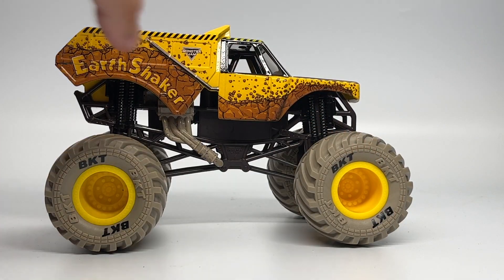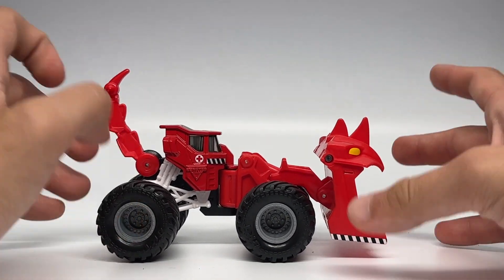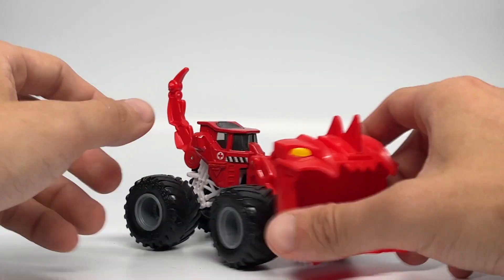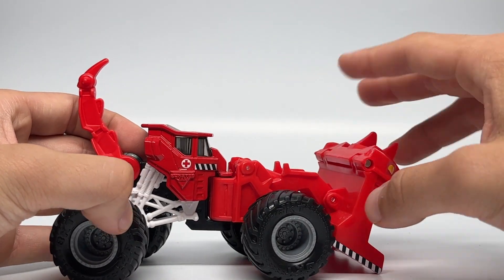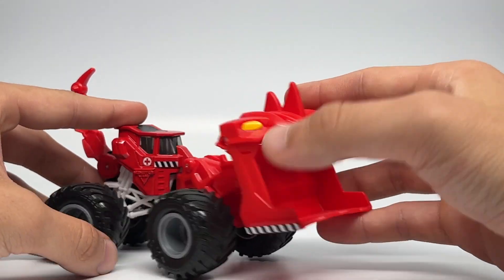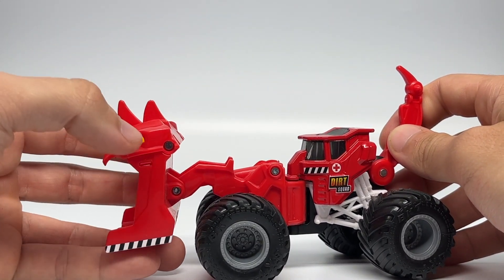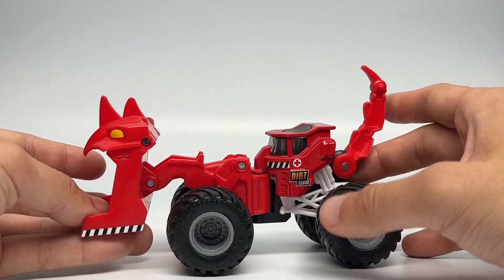Then we have the first appearance of a dirt squad member in a story pack, which is Scoops. This time Scoops is a medical edition of the original dirt squad vehicle. As you can see, it has the red cross on the side on the printed area, the dirt squad logo and the Monstrum logo on the other side. It is a red body with the front scooper with red on the plastic, then white and black striping for the caution tape, yellow eyes, gray rims, black tires, a white roll cage, and a black chassis. Of course, you can use this with your dirt squad vehicles and Monster Dirt for your tracks.